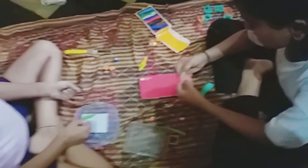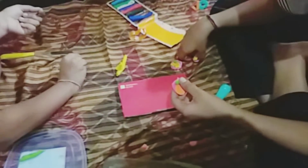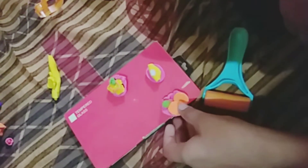Now let's see, we are going to make a recipe for our YouTube channel.